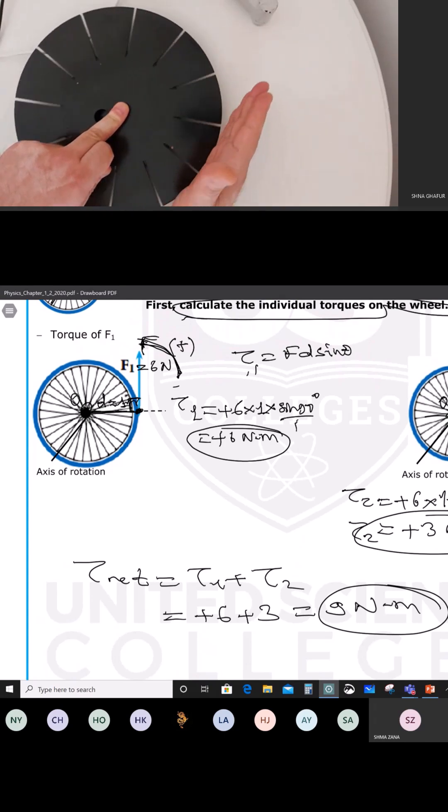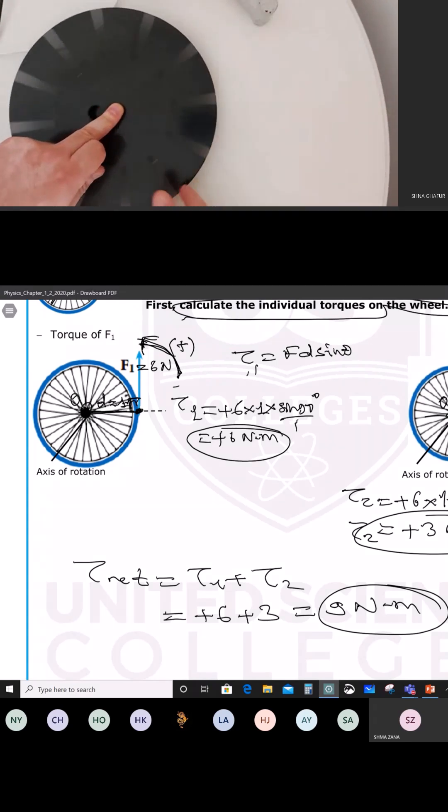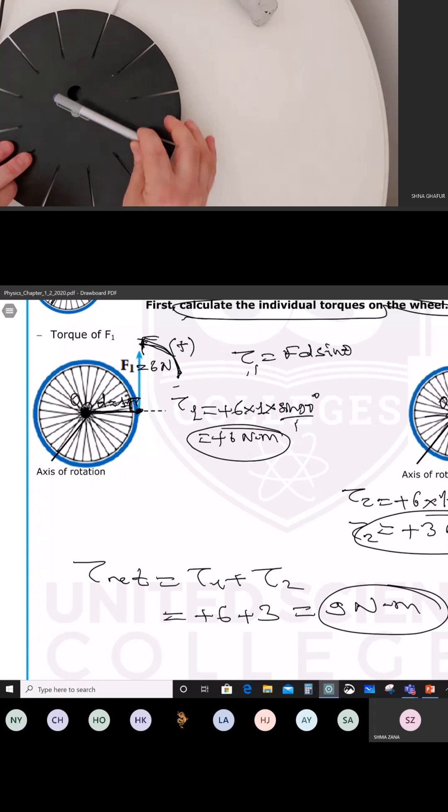So it is counterclockwise. If you push it from that point, it's counterclockwise. But of course, you are not going to have a disk in the exam, but you will have a pan.